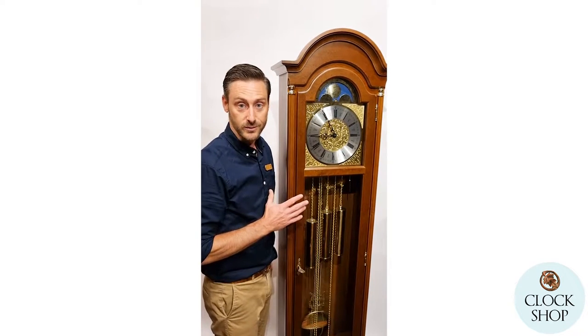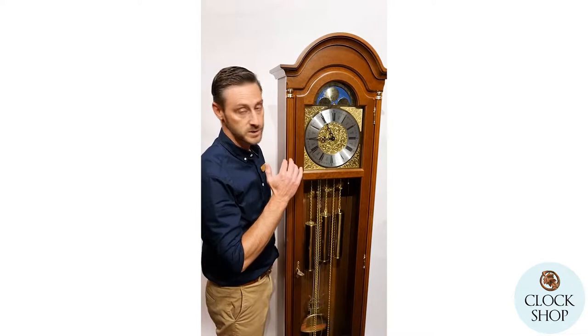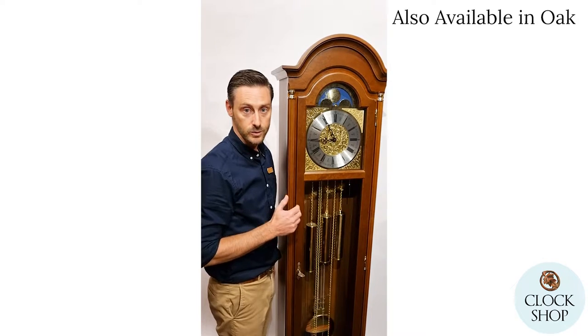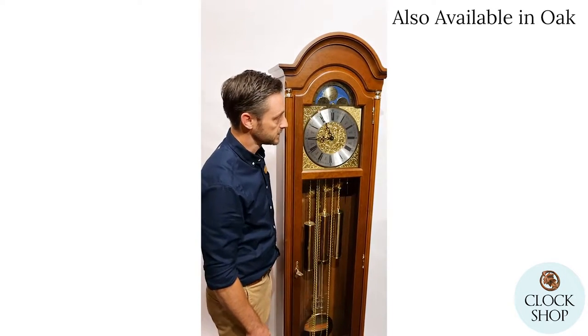This morning I just want to run through this beautiful grandfather clock from Hermley. This is one of the smaller ones in our range — Westminster chiming, eight-day mechanical, chain-driven grandfather clock, also known as a long case clock.